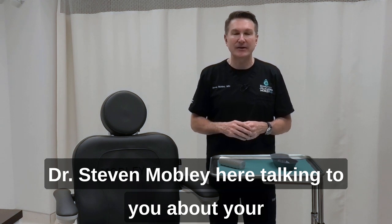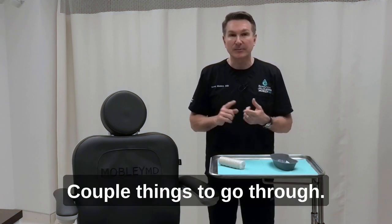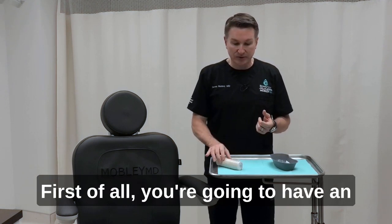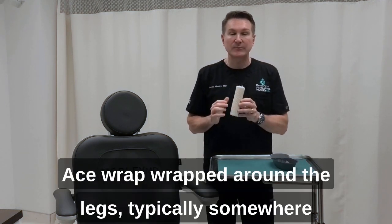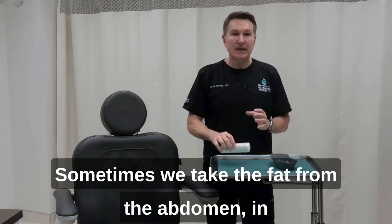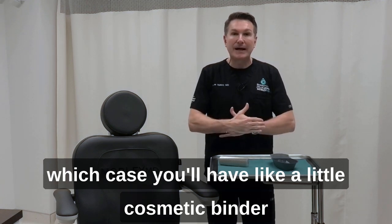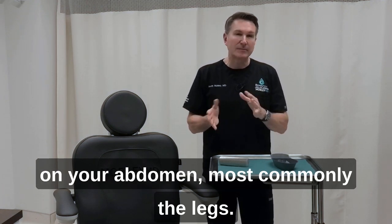Dr. Stephen Mobley here talking to you about your best possible care after your cosmetic fat transfer. A couple things to go through. First of all, you're going to have an ace wrap wrapped around the legs, typically somewhere between the knee to the upper thigh. Sometimes we take the fat from the abdomen, in which case you'll have a little cosmetic binder on your abdomen, but most commonly the legs.